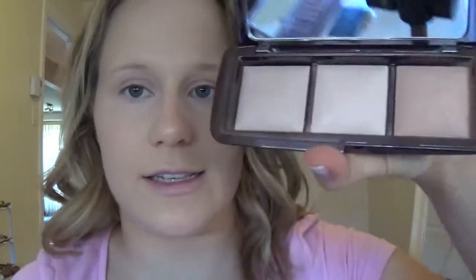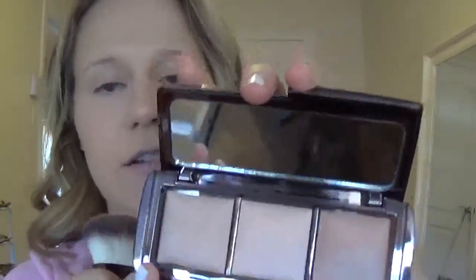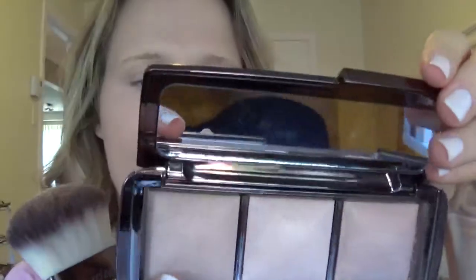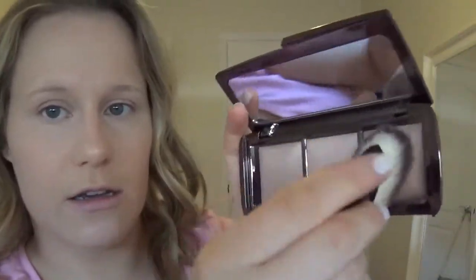Now to set the rest of my face, I'm going to use the Hourglass Ambient Lighting Palette. It comes with three different ambient light setting powders, and it's recommended to get the matching brush because it really gets the product on well. Today I'm going to use the darker shade called Dim Light — it doesn't come on very dark though. I'm just going to load some lightly on the brush, tap off, and dust it over my face.